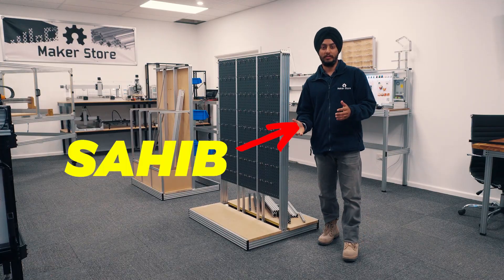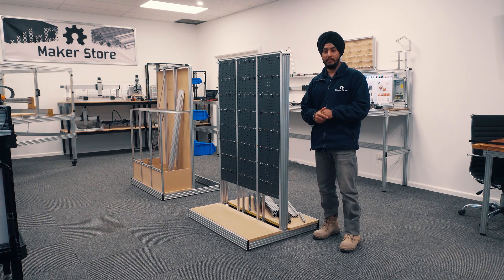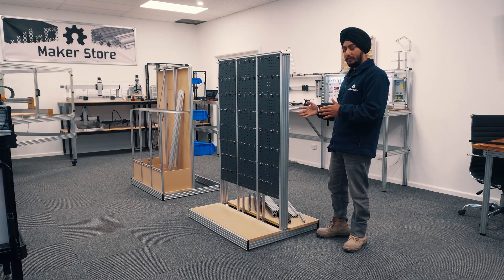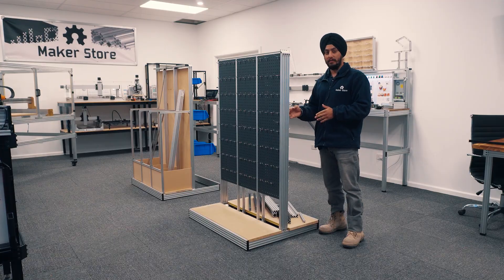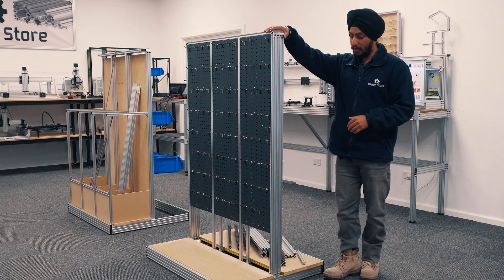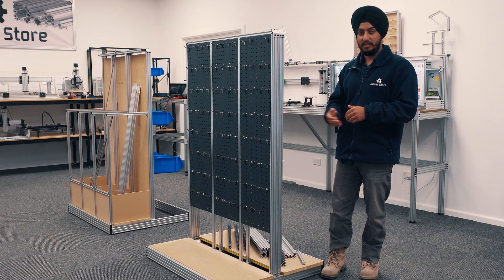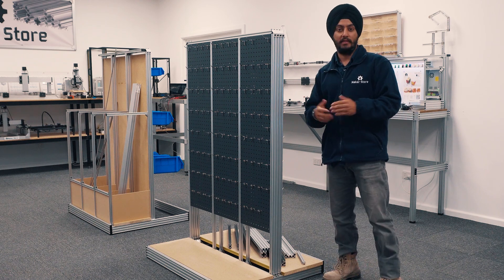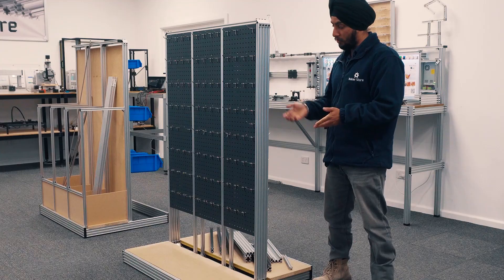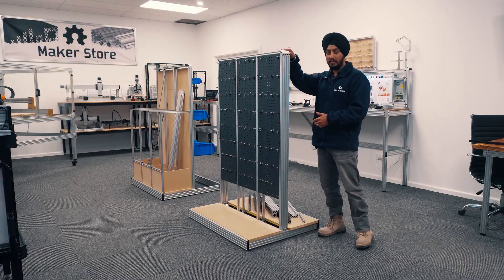Hi everybody, this is Sahib from Maker Store, one of the engineers here. Today we will be solving a problem that we have been facing for quite some time but didn't have the time to address. We have a structural frame that we use to showcase our different products to customers. Whenever you apply force at the top of this frame, the whole frame wiggles — you don't want that. A lot of customers use similar structures at their workplaces and houses to store equipment and products, and you don't want anybody, especially children, to touch the frame and have things fall off because of the wiggle.